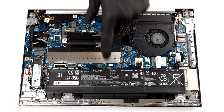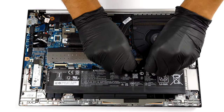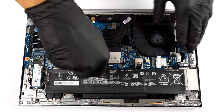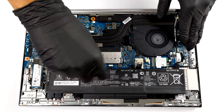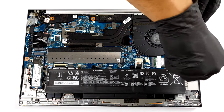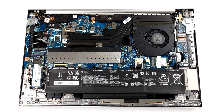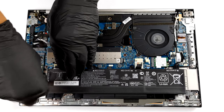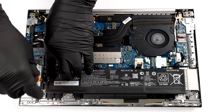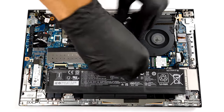Before you continue, unplug the 56 Wh battery pack from the motherboard.